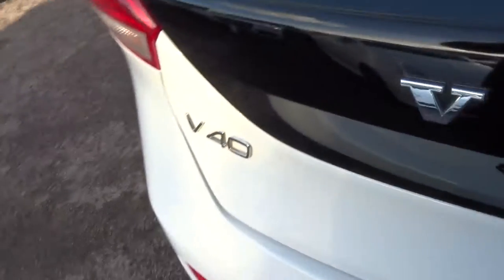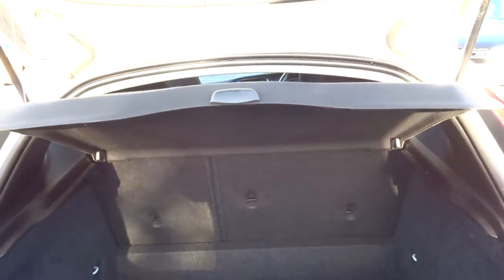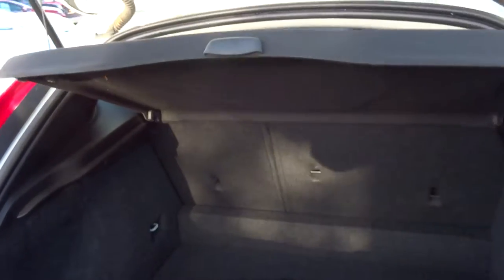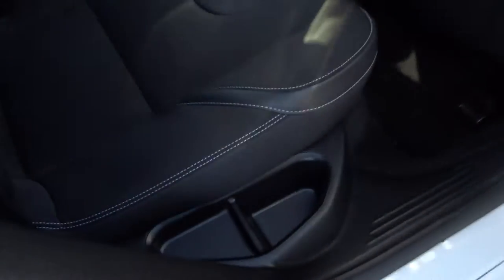Let's have a little look in the boot. The parcel shelf just there. Floormats. Underneath we have a spare. Very good sized boot as well. So there's five doors. Inside, sort of a half leather trim feel. The centre armrest for your passengers and a couple of cup holders to keep them happy. Also got ISOFIX folding seats. Bit of storage just there.